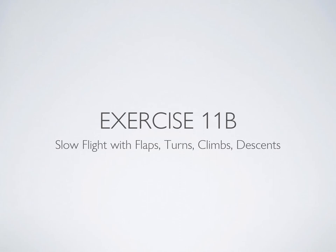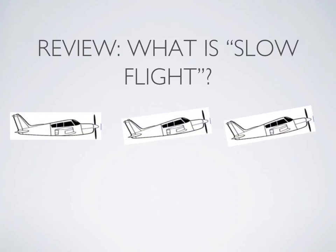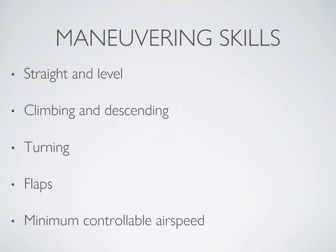Welcome to part two of the slideshows for slow flight, Exercise 11 in the flight training manual. We'll be continuing on the skills learned in the first section. If you have not yet watched the previous slow flight slideshow, I highly recommend doing that now, as I will not be reviewing any of that material. We'll be looking at climbing and descending, turning, adding flaps, and flying at minimum controllable airspeed.